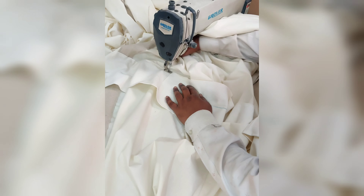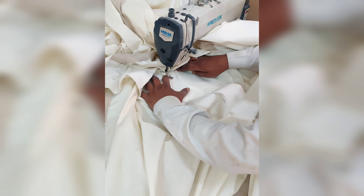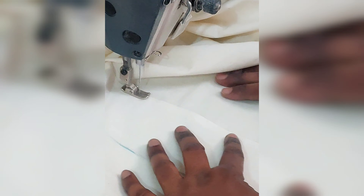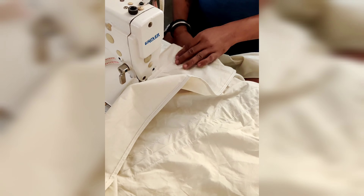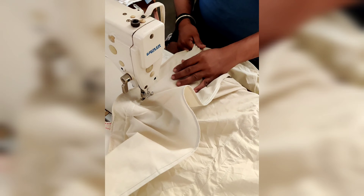After cutting the valences, they are being stitched to the fabric to give a beautiful look to the tent. This is how it is being stitched with the help of this machine, but majorly the work is being done with the hands of the super skilled labor team, stitching each and every fabric to make the beautiful tent.